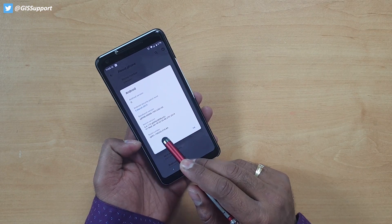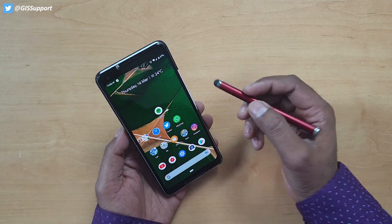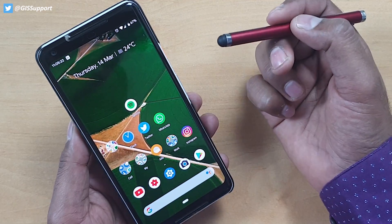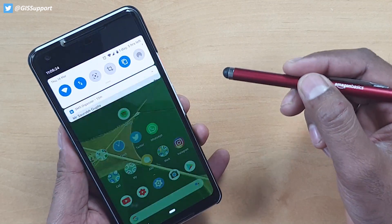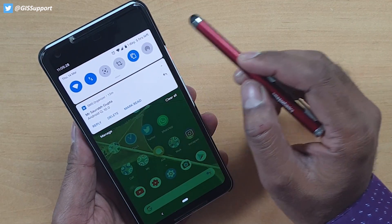You can erase or zoom with the markup tool — it's a standard markup tool. The build number is QPP1. One thing to notice is the battery percentage. It's still there on Pie, but once you slide it down on Android Q you can see it shows a prediction.